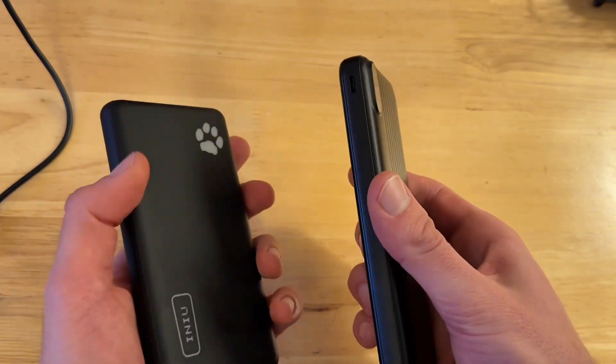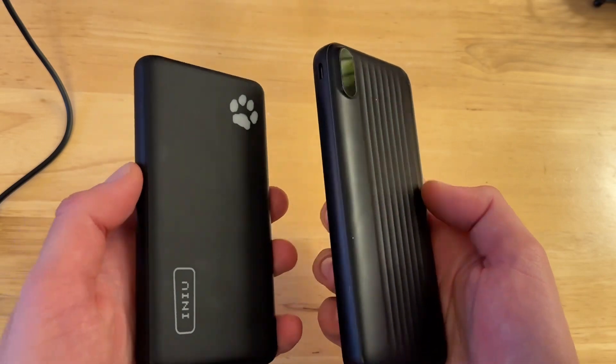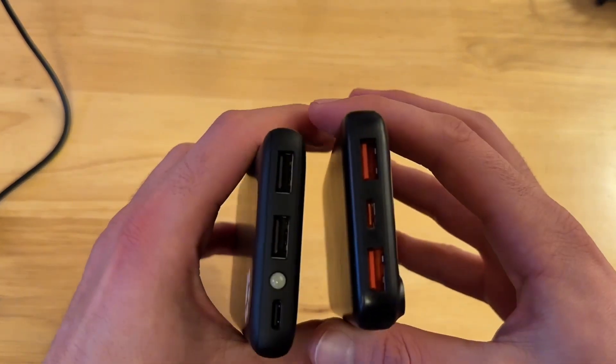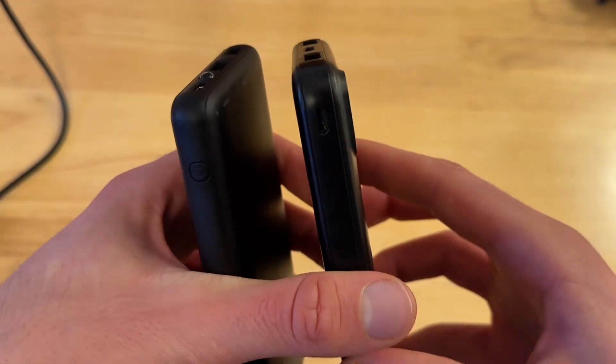They're going to last you a very long time. They're going to charge up your phone to a full 100% battery and some, and they're going to be very reliable. They both have the option to charge multiple devices — you can see the ports right there.